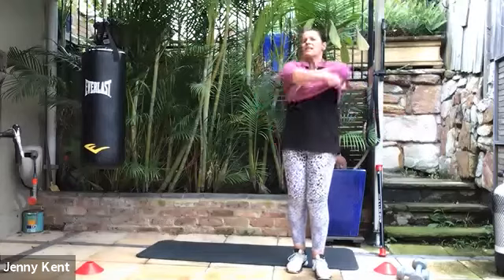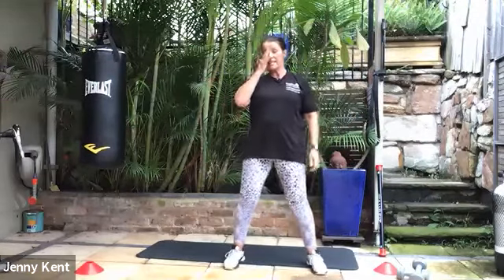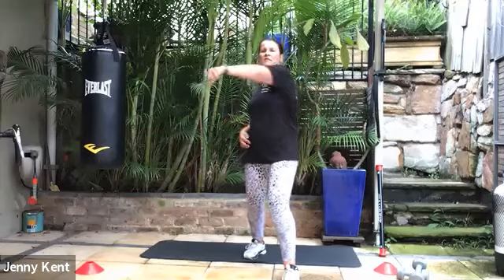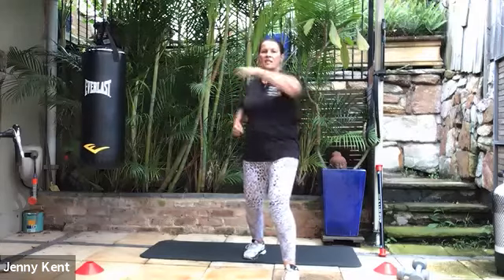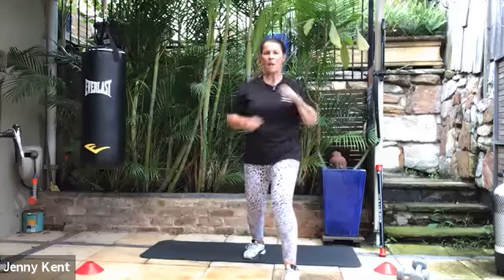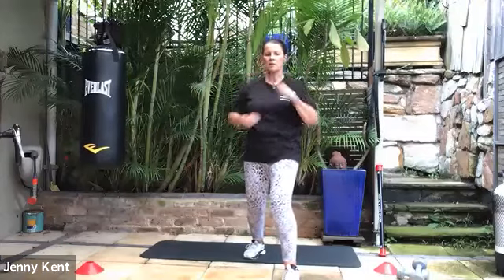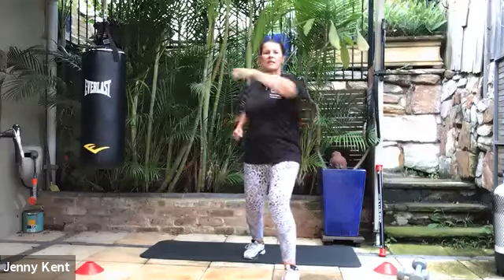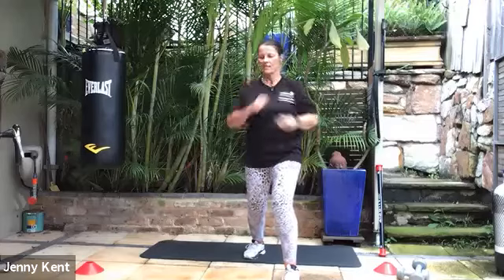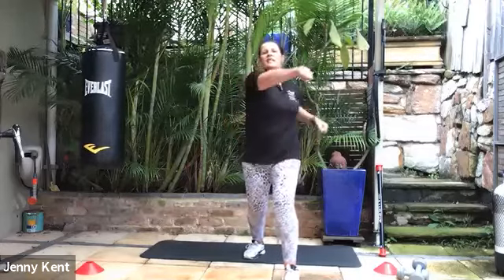We're going to go on to boxing now, starting with straight punches. Take your dominant foot back, core on nice and strong, chest up. Left to right, right to left — straight punches. Nice, clean, quick punches. Deep breathing, chest up, keeping that body nice and still with a good core. 10 seconds to go — five, four, three, two, and one.